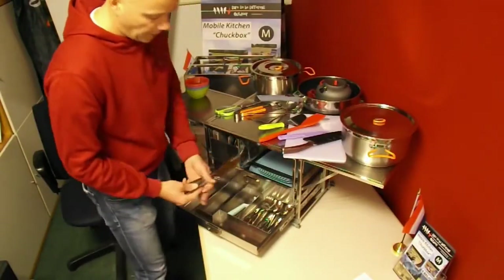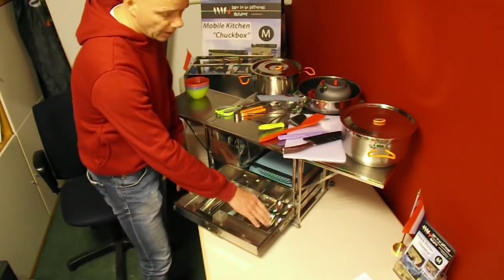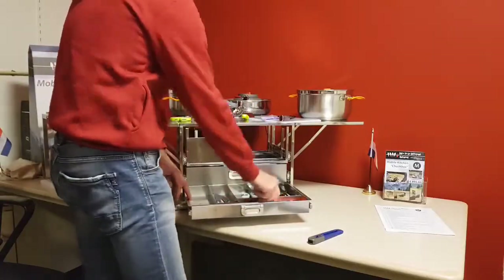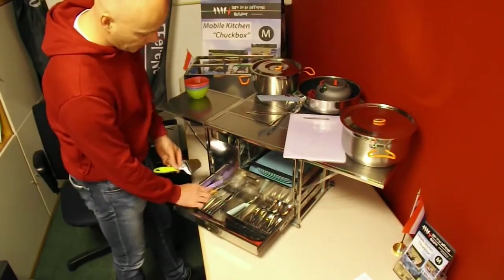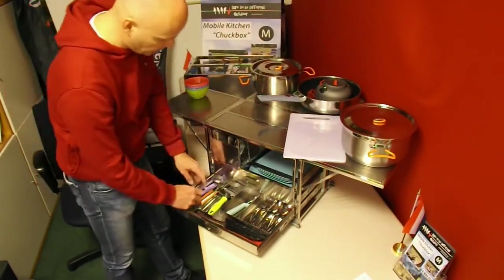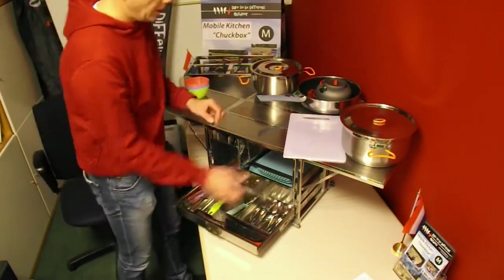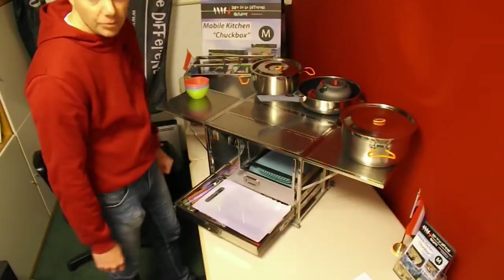Quick resume of drawer three: four knives, four forks, four teaspoons, four spoons, peeler, spatula, scissors, fruit knife, food clip, cheese slicer, soup ladle and colander. You can see there is plenty of room for extra items. As a cover, the cutting board is used — a simple and effective solution.